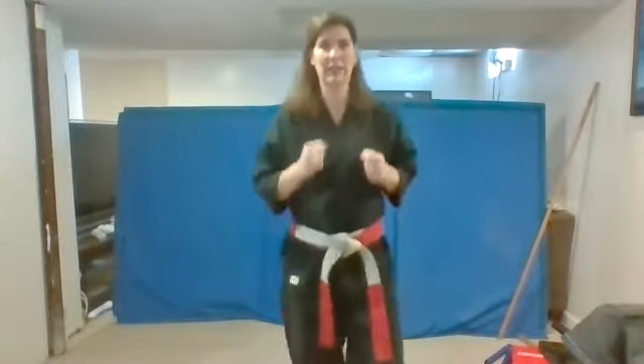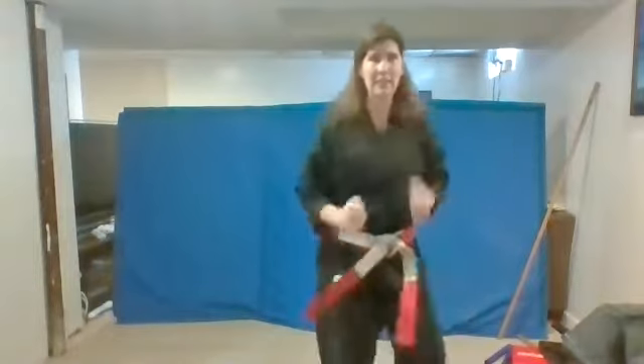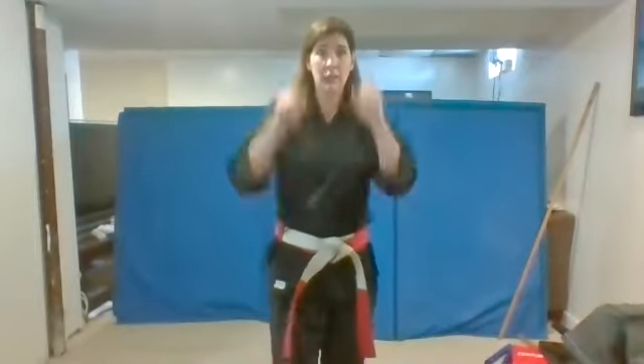Ready? Jump as nice and high. Give a loud us. Ready? Drop. Good. Spin. That's it. Keep on jogging. Ready? Jump. Excellent. Jump. Very good. Drop. Spin. Jump. Jump. Drop.